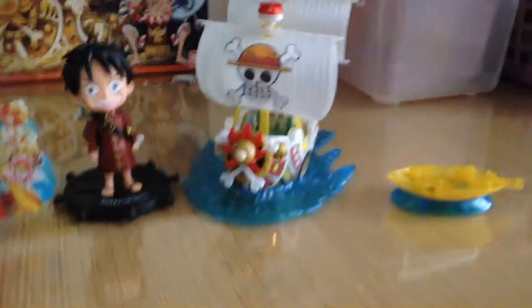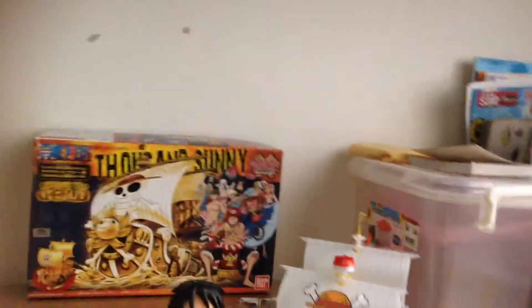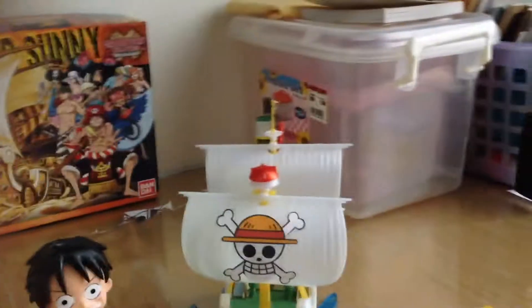Hey, what is going on guys. You're probably wondering how I have a Thousand Sunny here. I was involved — there's still about a week until my renovation begins, so I decided to just start with the Sunny. I know I told you guys about the steps and stages, but I'm not going to follow them anymore. It's my stuff, I can do whatever I want. So I just finished building the Sunny.